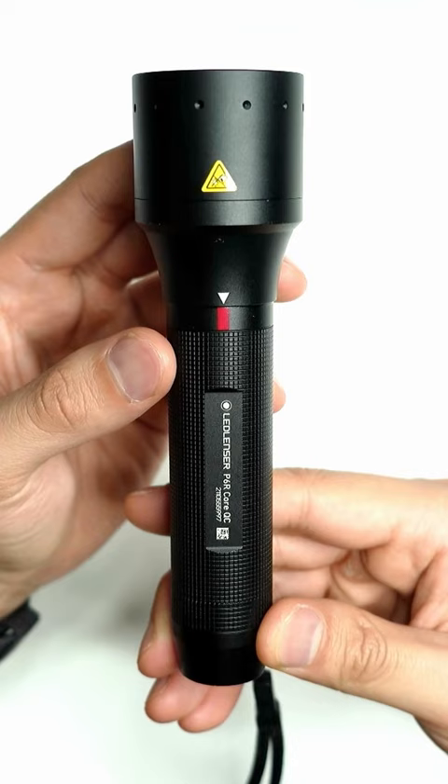For this tutorial I'm going to be using the LED Lenser P6R Core QC. This is a focusable flashlight for different colors.